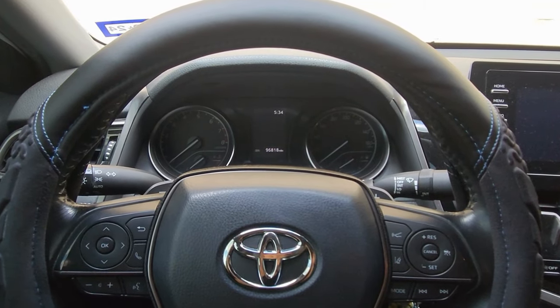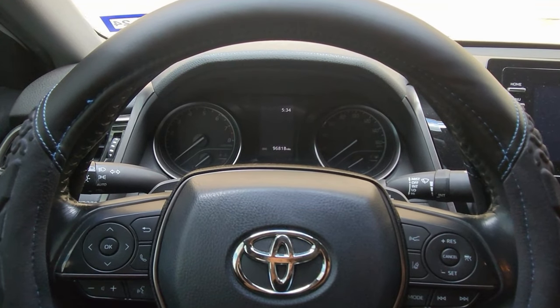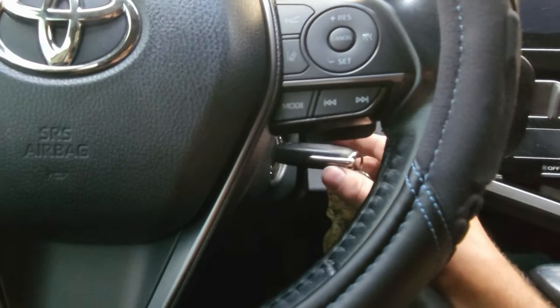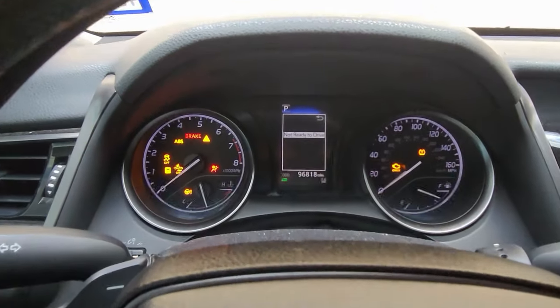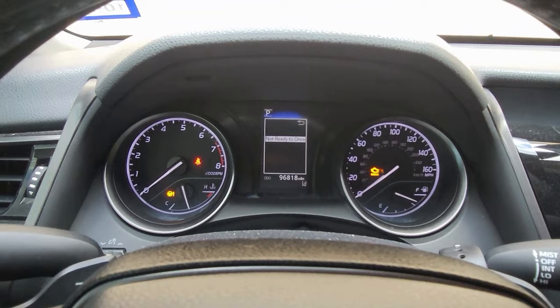Here's how to reset the oil light on a Toyota Camry — this is the newer style. You're gonna turn the key to on, so two clicks: one, two. It's gonna engage everything. You can start the vehicle as well — it doesn't matter whether it's on or running.